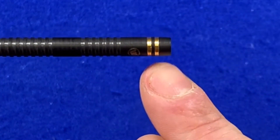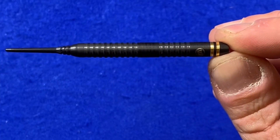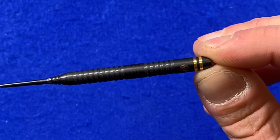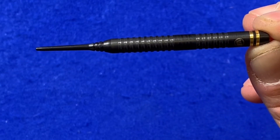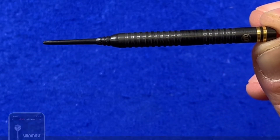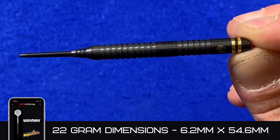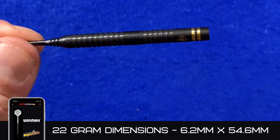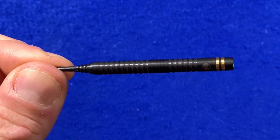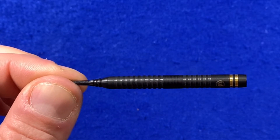These two little gold rings at the back are 24 carat gold plating. The dimensions for this dart are 6.2mm by 54.6mm — so it's quite a narrow dart but a fairly long one, because the Daryl Gurney dart is quite a long dart. Even though this is a 20 gram barrel, it's still fairly long.